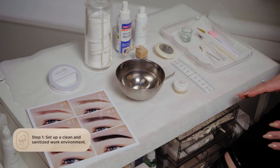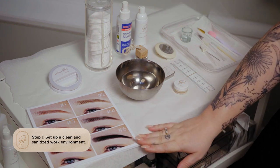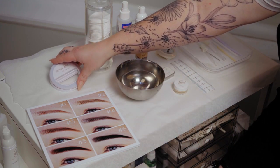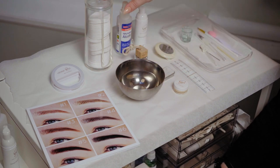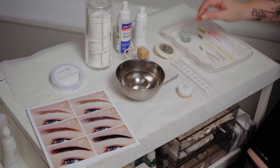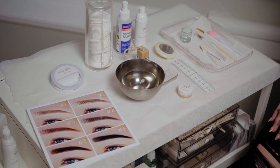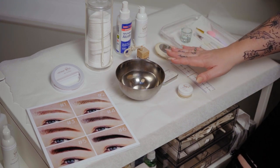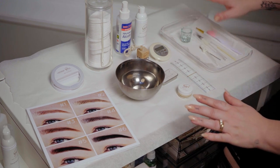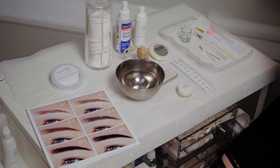Before we get started, I just want to show you how I like to set up my tray for my henna bee service. I have my chart here for a quick reference guide on color choices, my ring light for before and after selfies, my bowl of water, cotton rounds, my henna, my aftercare, and my ruler. I put all my tools on a tray so there's no cross contamination between the tools, the skin and the product. I also have my timer, and I like to have everything set out clearly on a large tray or trolley so I can move between products quickly and easily.